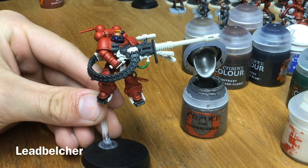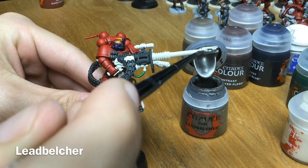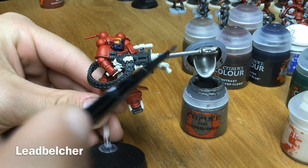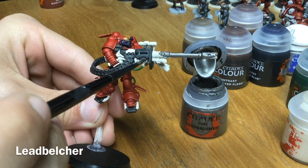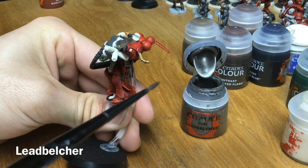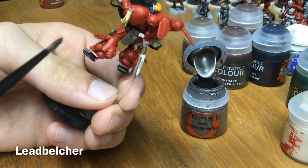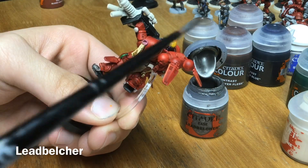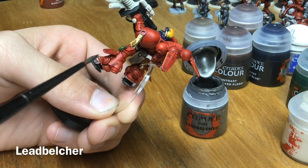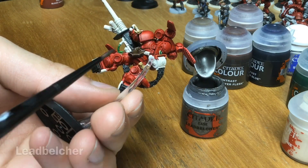Next we're going to work on the metallics. Get some Lead Belcher, thin it down with a little bit of water, and go over all the metallic parts that should be silver — the majority of the gun, various little mechanical bits, the underside of the gun, and the little pipes on his feet. A handy trick: for soft parts you'd normally paint black and then highlight, paint them silver first and then paint Black Templar over them — the silver will pop out and the Black Templar will nestle nicely in the recesses.